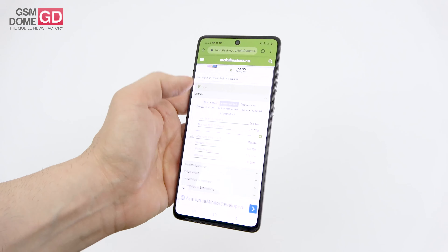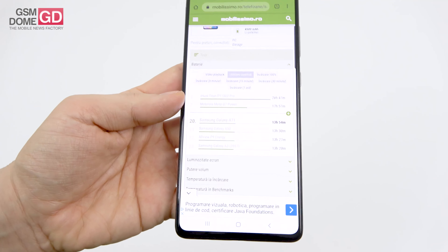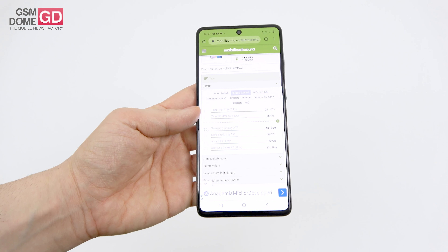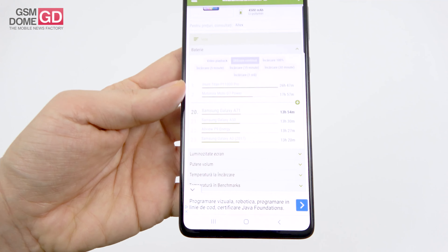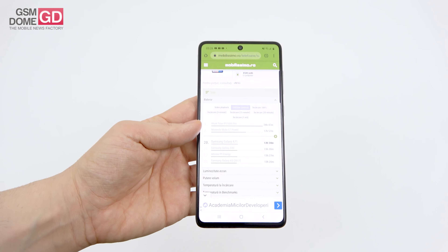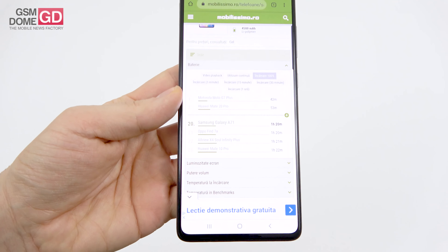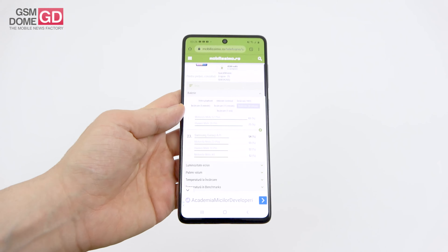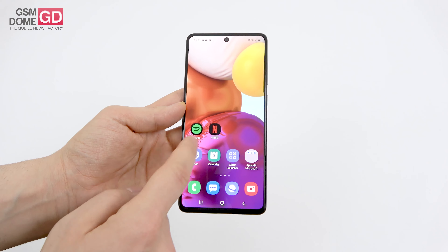The continuous usage test yielded 13 hours and 54 minutes — placing it 20th overall, above the Galaxy A50, Galaxy Note 10 Plus, and Xperia 5, and matching the Galaxy A70 exactly. Below the Xiaomi Mi A3, Asus Zenfone 6, and Redmi K20. Charging, however, is impressive: just 1 hour and 20 minutes for a full charge; after 1 hour it's at 91%, and after 30 minutes 54%.